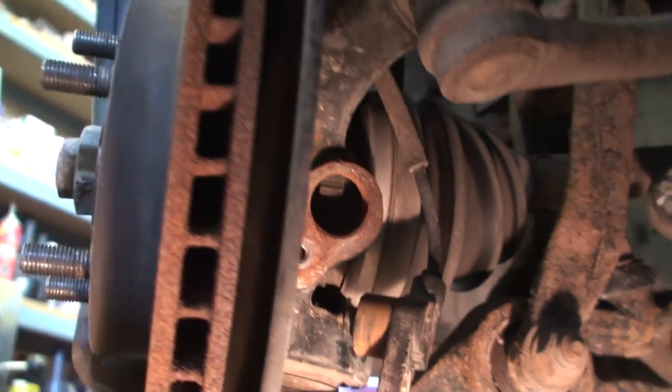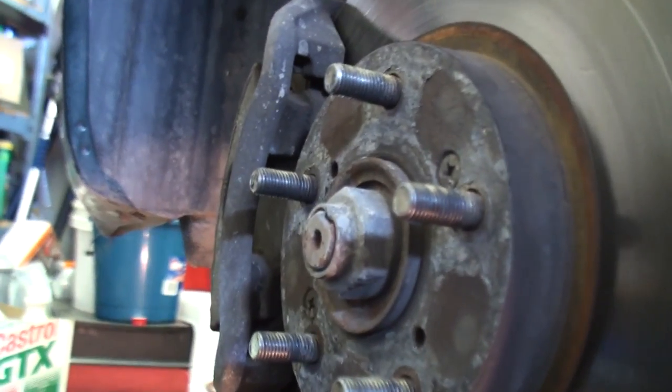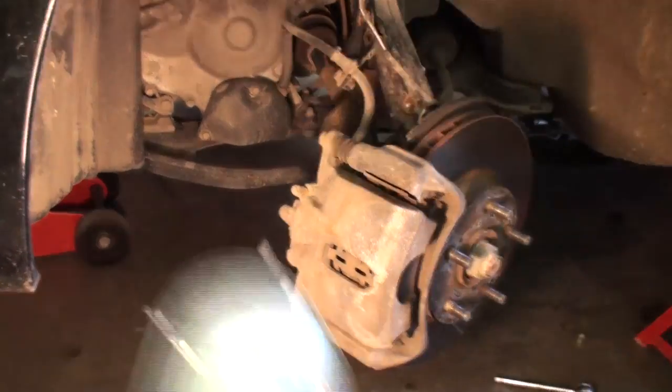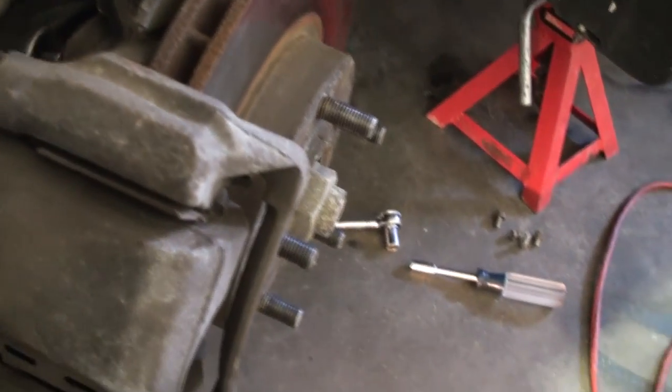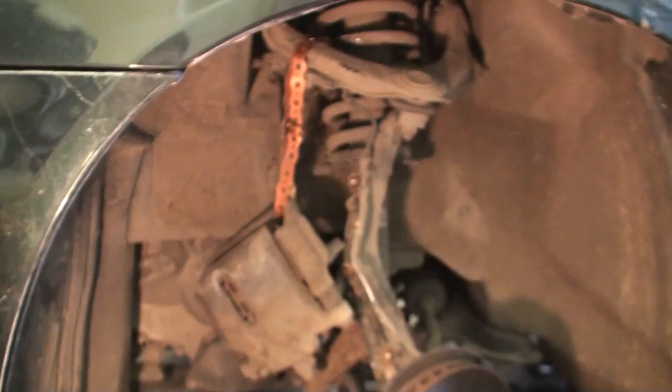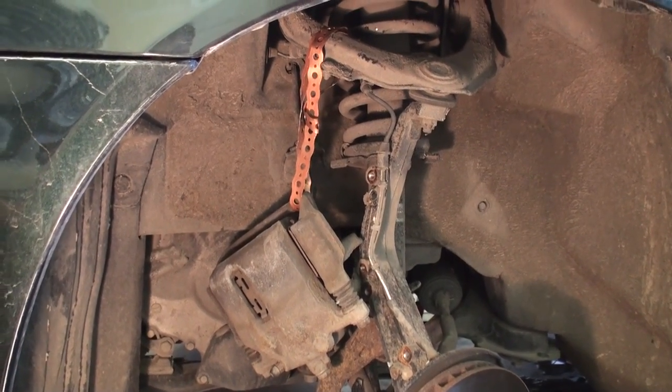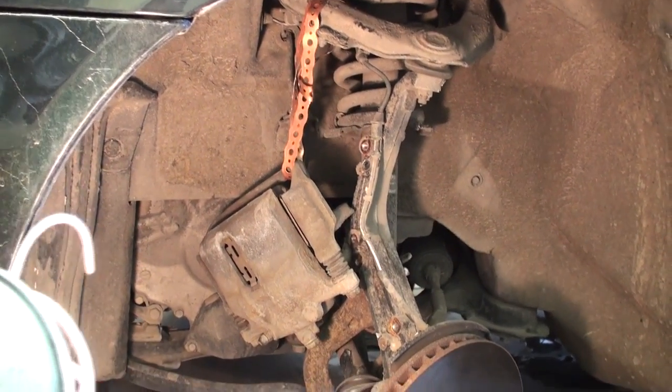Next step is to remove the actual caliper assembly. I've turned the front steering wheel all the way to the left to give more clearance to fit the impact gun and remove the 17 millimeter caliper bolts. I then used a piece of copper banding — you can use rope, string, or stiff wire — and hung the caliper off the upper control arm.